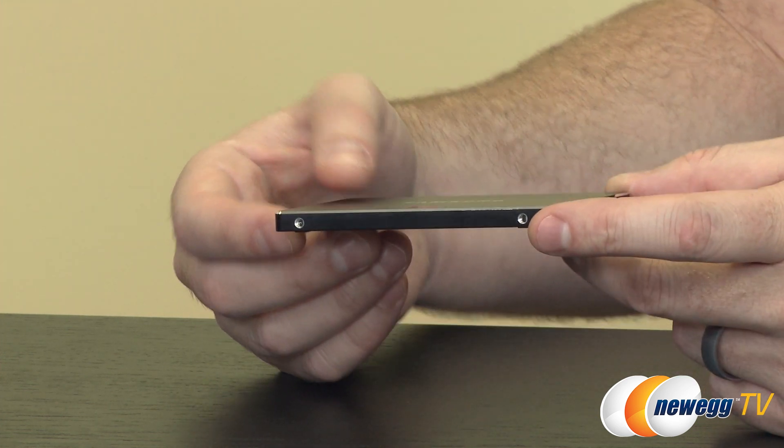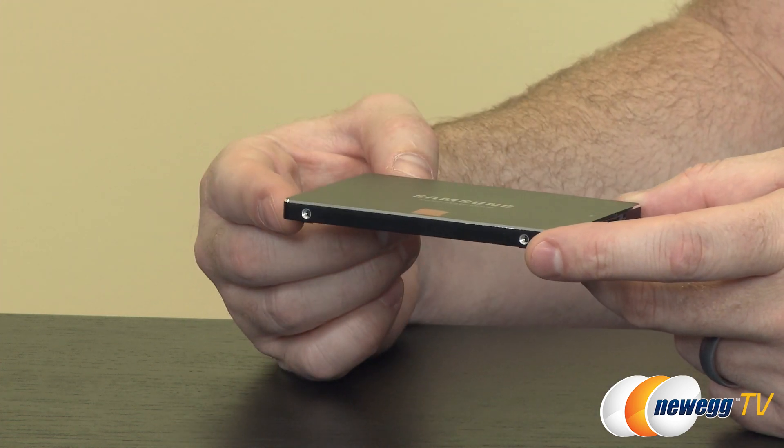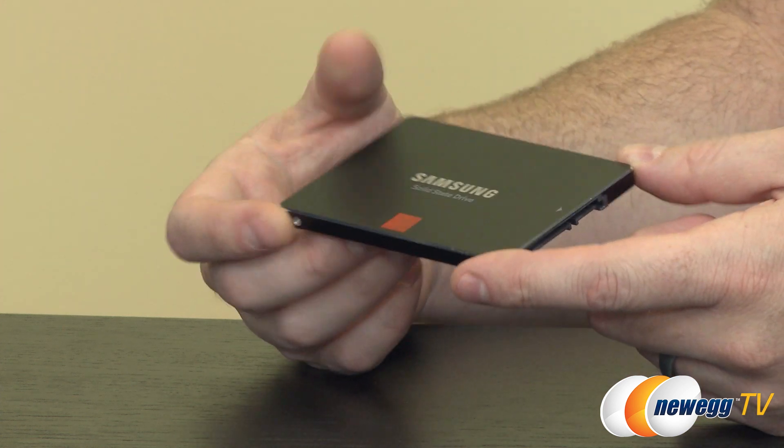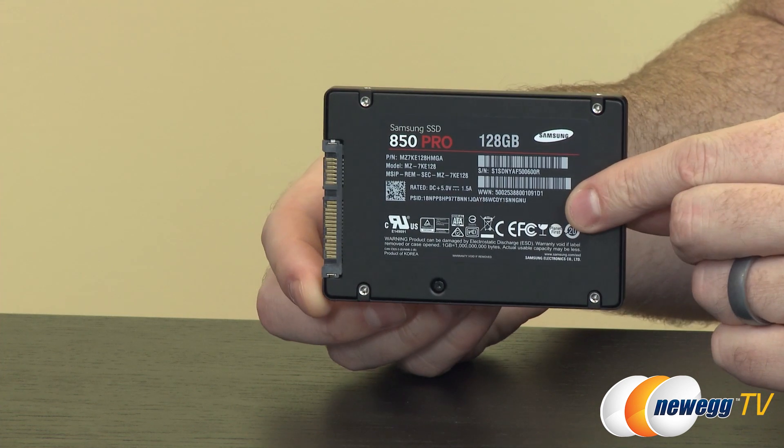It's a standard 2.5-inch drive with a 7mm Z-height, which means it will fit in some slimmer notebooks. Bear in mind, it's not mSATA or anything that small — you do still need a 2.5-inch bay — and it has standard 2.5-inch mounting points on the sides as well as the bottom.